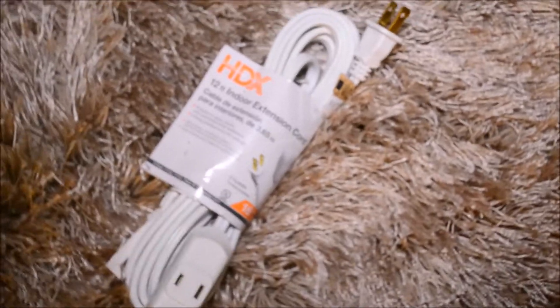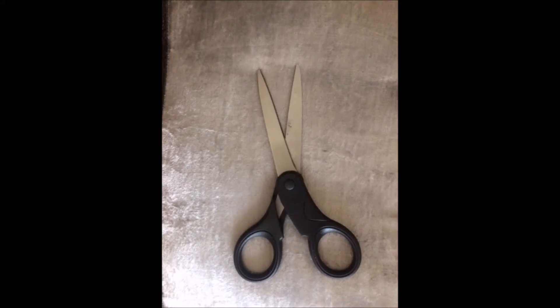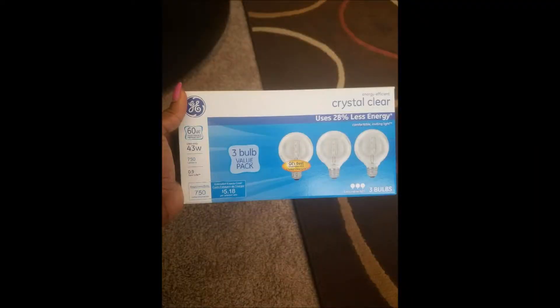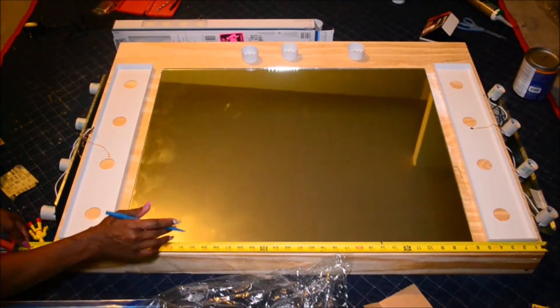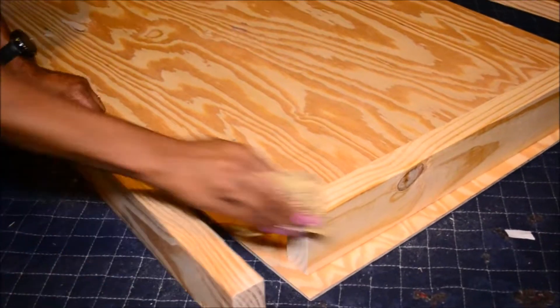You'll need two extension cords, two three-light vanity bars, some scissors, a power drill, some nails, electrical tape, gorilla glue, and three packs of crystal clear light bulbs. For the mirror measurements you'll need a 24 by 30 cut mirror piece, and for the wood a 30 by 42 piece.